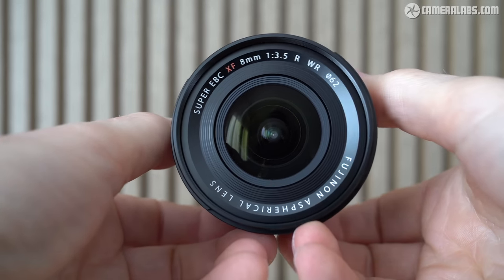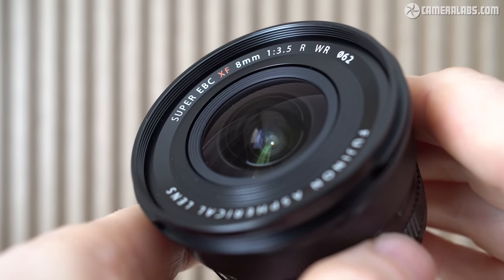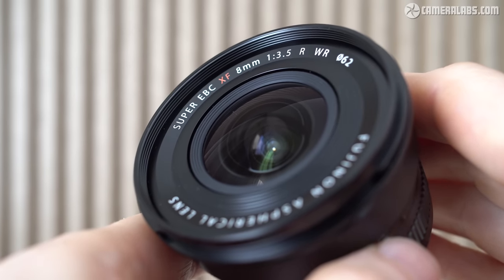It delivers coverage equivalent to 12mm, ideal for capturing expansive landscapes, huge architectural views, and wide-field Milky Way shots, not to mention capable of dramatic video, whether you're behind or in front of the camera.